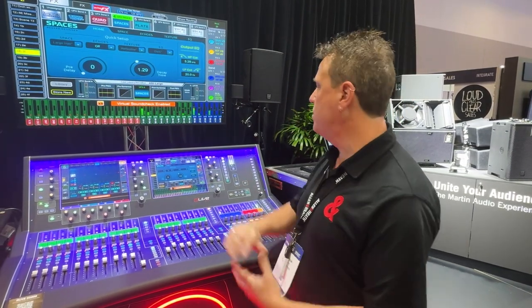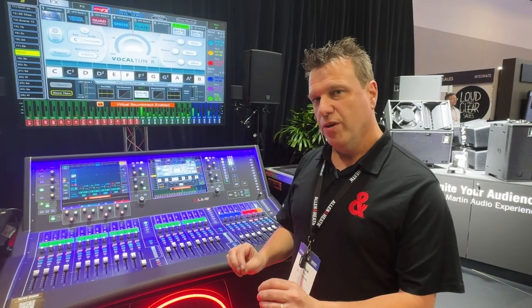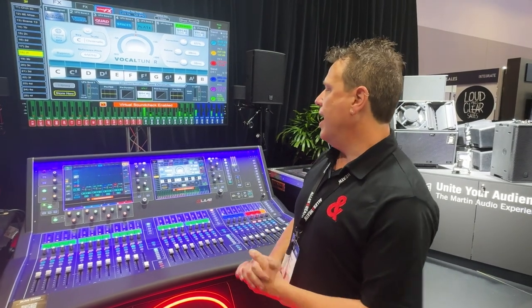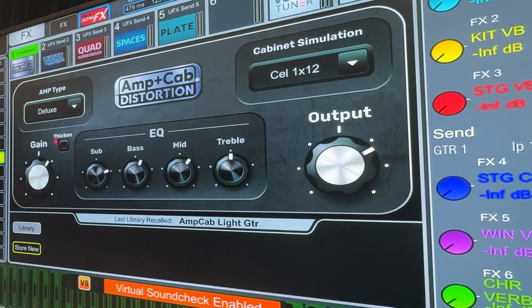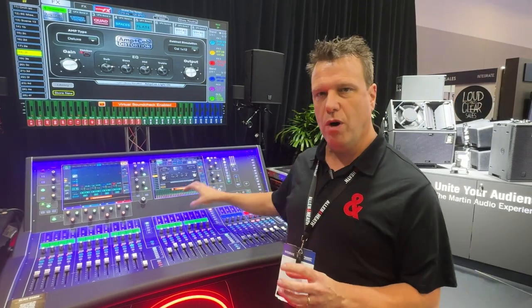spaces reverbs and the all-important auto-tune, which might help me sing in tune, which is incredible. Amcab simulation. So that's part of D-Live V2 — the new UltraFX.